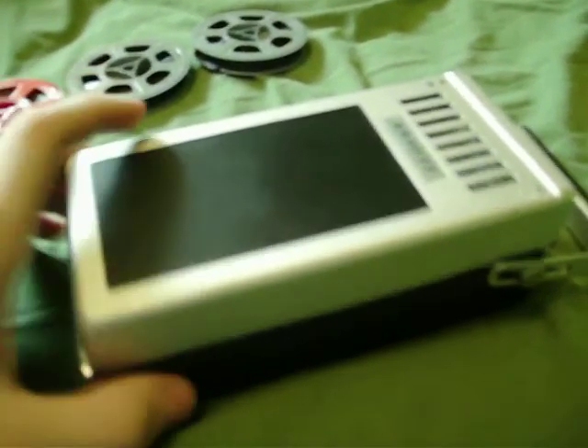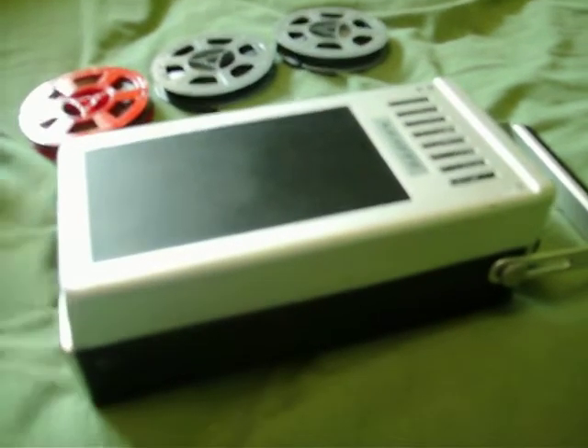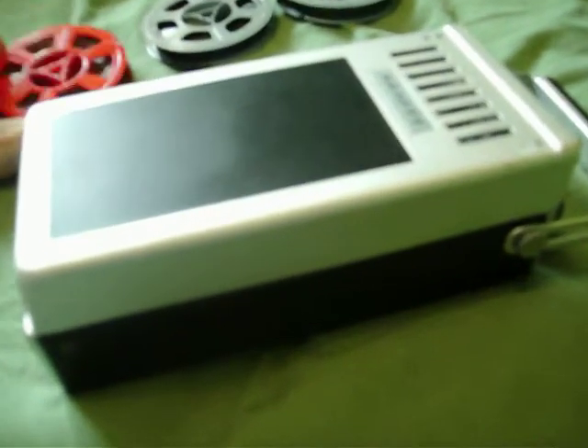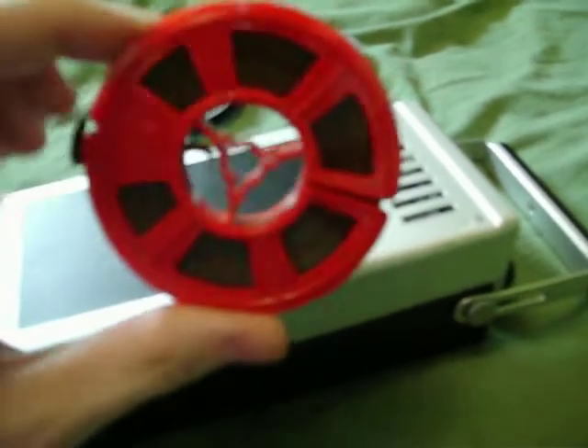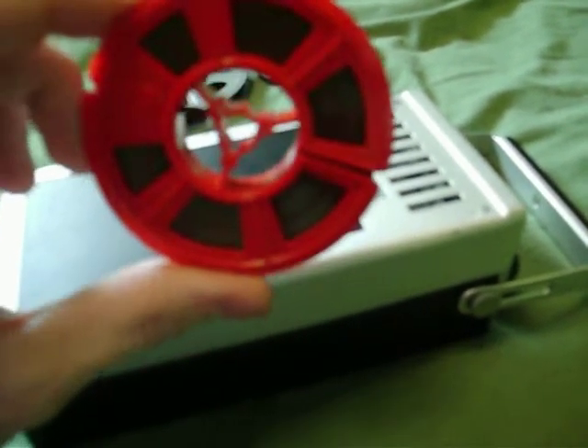This machine was actually not left to be just a novelty used once or twice. According to this reel, it was used by a language teacher. There's a bunch of European languages like German and stuff on here, so it's kind of interesting, actually.